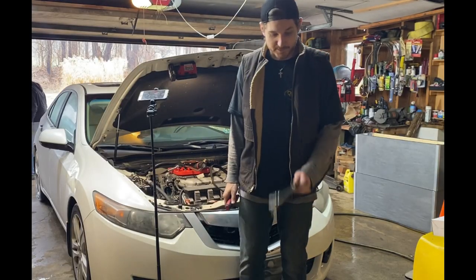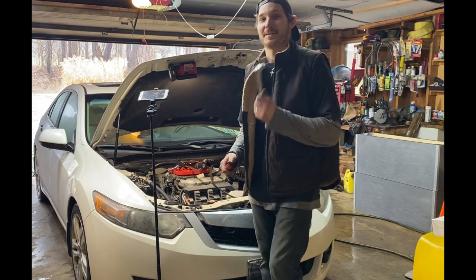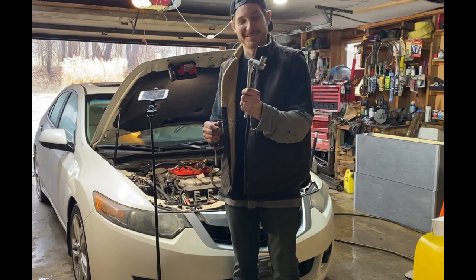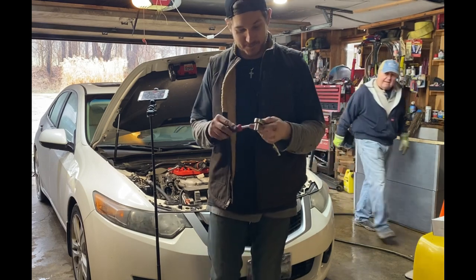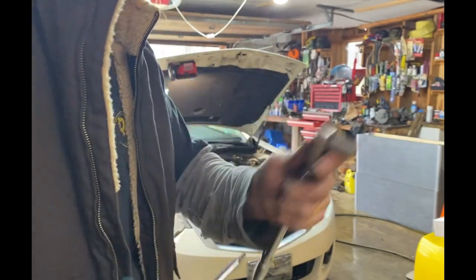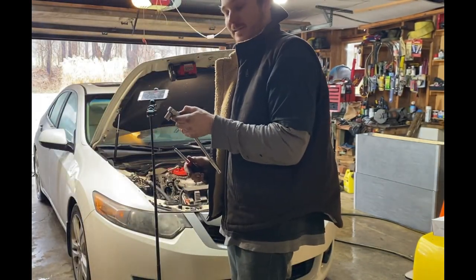We interrupt this broadcast for a little tech tip Tuesday: when your 3/8 ratchet goes loose and you really like it, you just take a little T25 and put a little bit of a crank on her, and guess what — she's back to tight again. Now back to your regularly scheduled programming.